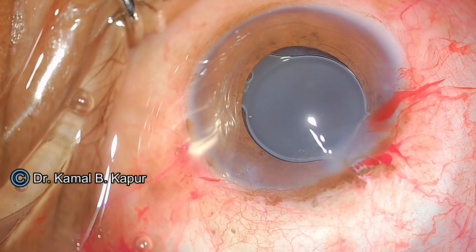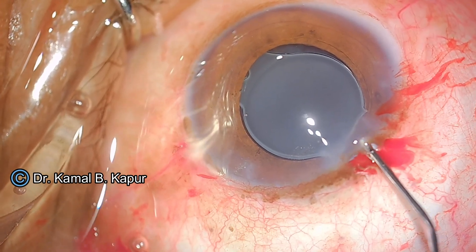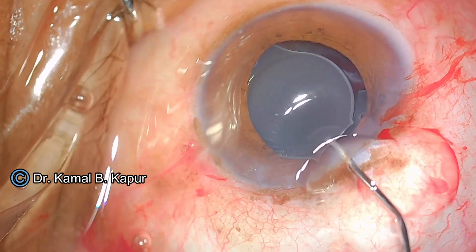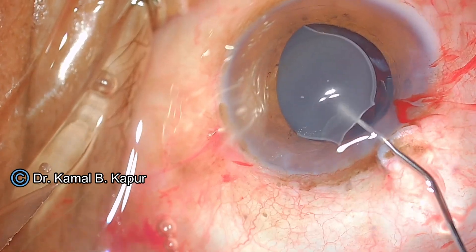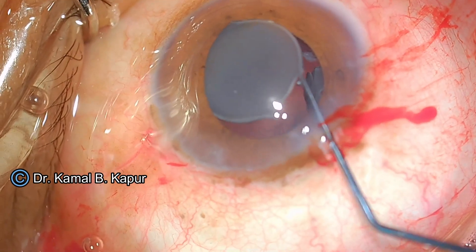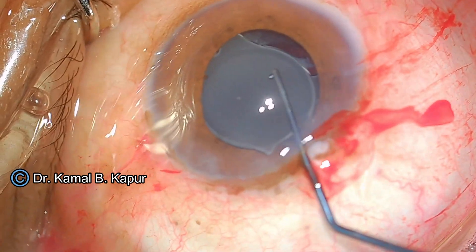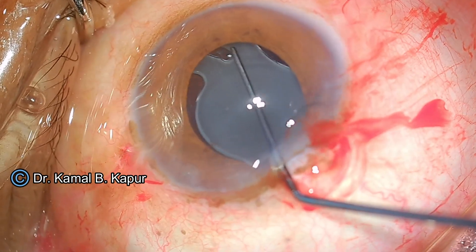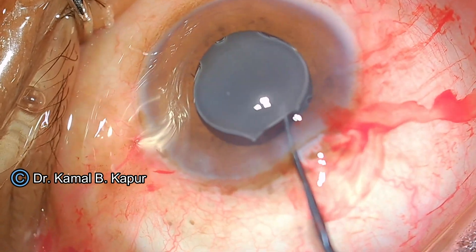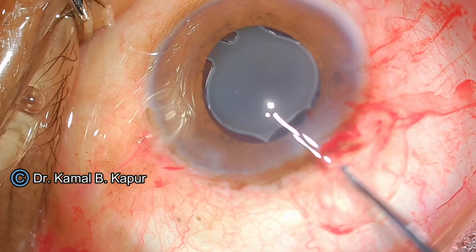The second step is cutting the IOL into two pieces. I push viscoelastic — sodium hyaluronate — behind the IOL, while the endothelium is coated with methylcellulose. I align the IOL along the straight axis where I want to cut it. Since I already encountered difficulty inserting the cutter with the sleeve, I will slightly enlarge the wound.